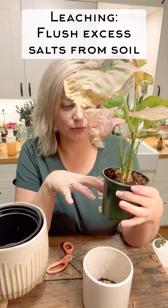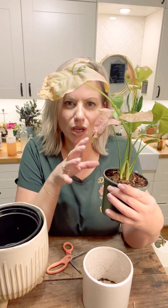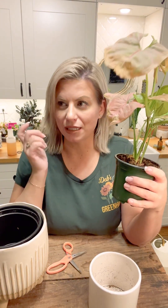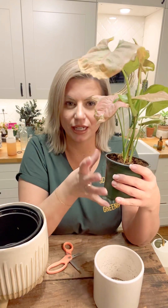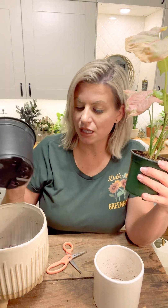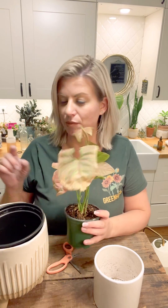Before I repot it, I'm going to leach it. Leaching means flushing water through the soil and it helps release excess salt buildup — salt can build up in your pots over time. A lot of people ask what if your plant is planted directly in a ceramic pot with no holes and you can't leach it. I have a couple of plants potted directly in ceramic and they're not doing as well as the ones with drain holes. I suggest repotting them into a plastic insert with drain holes and then putting it back in your ceramics. I'm just going to run water through this.